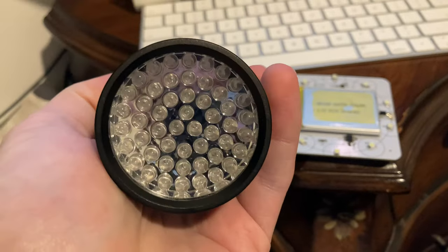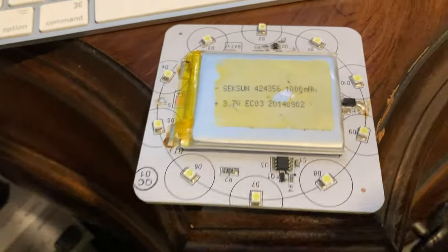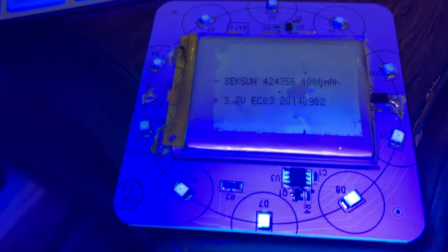I'm going to be using this UV flashlight here, which is like that. What we're going to do is hit the LEDs here under ultraviolet, so you can see what they look like being illuminated by an external UV source.